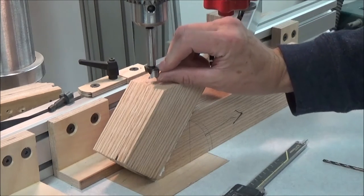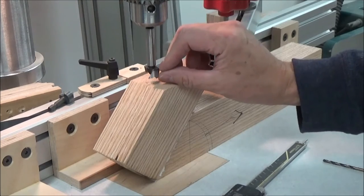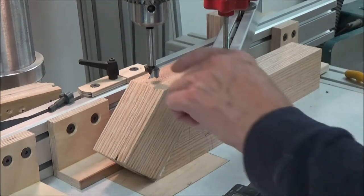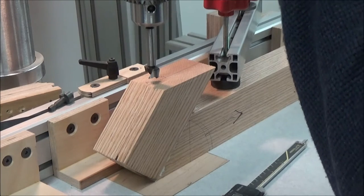I actually took a rough measurement of the cutting blade of the bit, and I've got to go probably about 1/8-inch deeper than that, so I'm just going to kind of eyeball it to start, and then we'll take it from there.